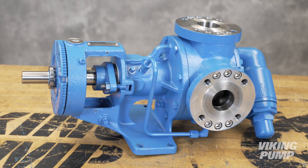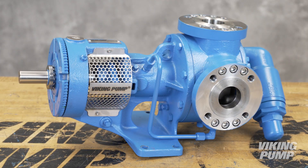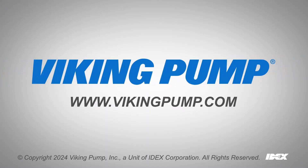To see the complete disassembly, seal installation, and final assembly, visit our website at VikingPump.com.